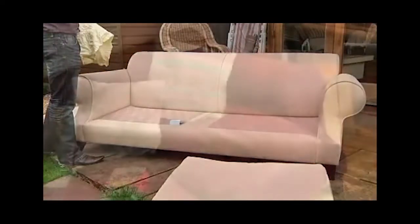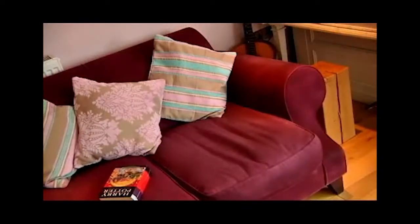It is a clean, fast, simple, and cheap way of rejuvenating and transforming old furniture.